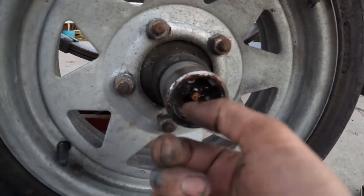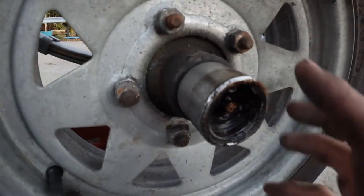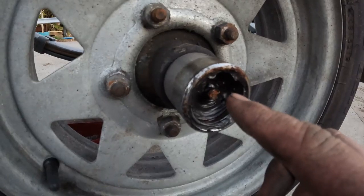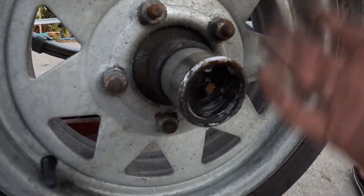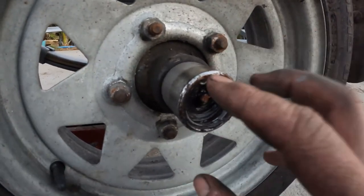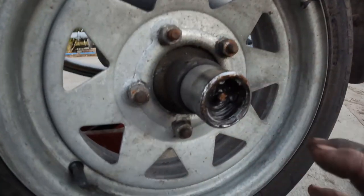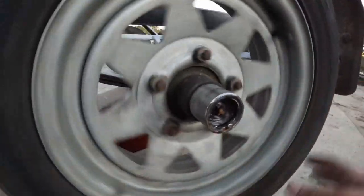These are bearing buddies — there's a grease nipple there. I'll show you in a minute — I'll get my grease gun. You hook up the grease gun to the nipple, give it a few pumps, and what happens is there's a spring on the inside that pushes a little plate. When you pump it up, it pushes the plate out, and over time as the wheel bearing uses grease — or if there are any leaks — the spring pushes the stored grease into the bearing, lubricating it and keeping it in good condition.